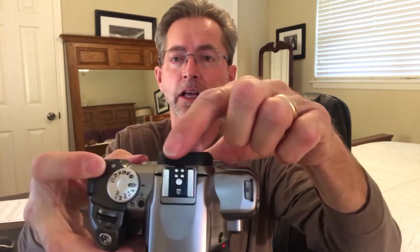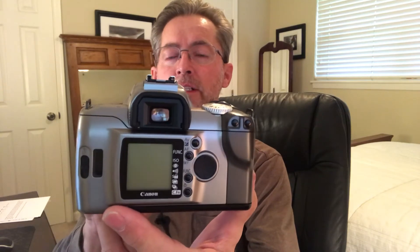It has a hot shoe for connecting a flash. The shutter release is here in the front, and it has controls for autofocus and point focus as well. On the back, it has an LED screen for controlling menu items such as shooting mode, choosing your ISO, and high-speed mode. It also has the viewfinder here for looking through and cropping your shot.